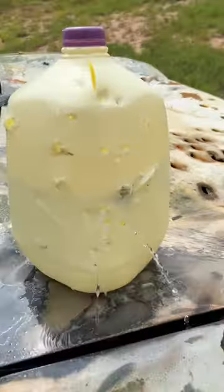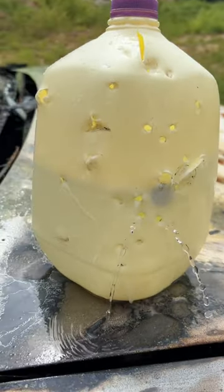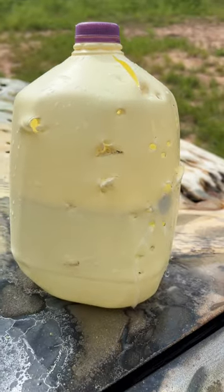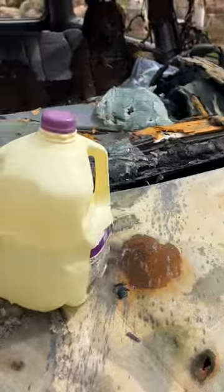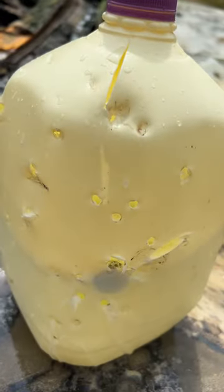Well, that definitely popped some holes in it. I would not want to get shot with duck shot — that actually surprised me. Did a lot more damage than I thought. Nothing made it out the other side though, so all of those little plastic pellets and rubber duckies are in there.